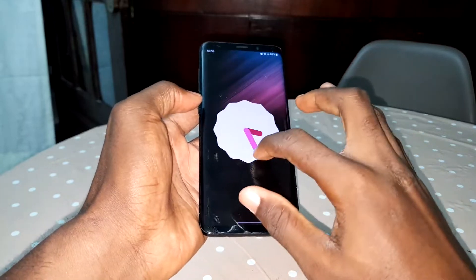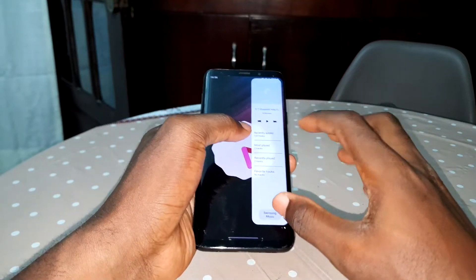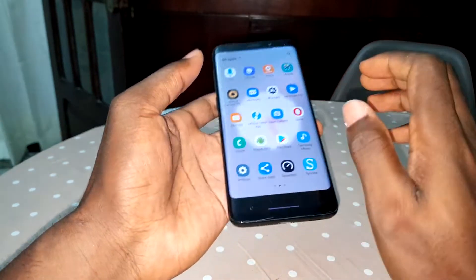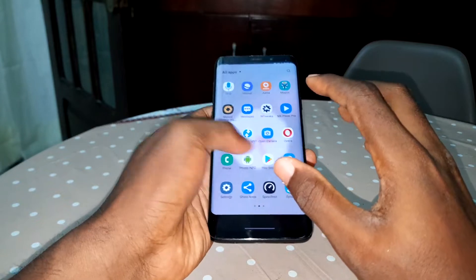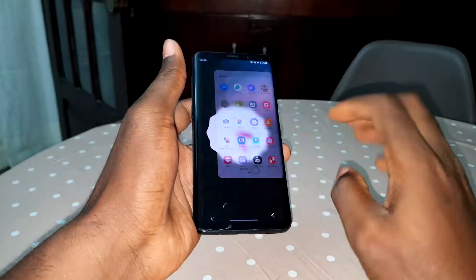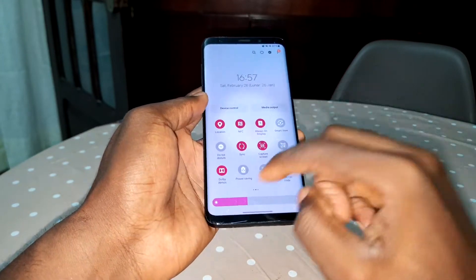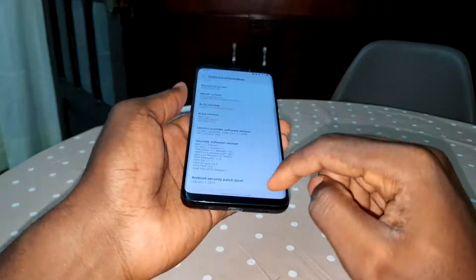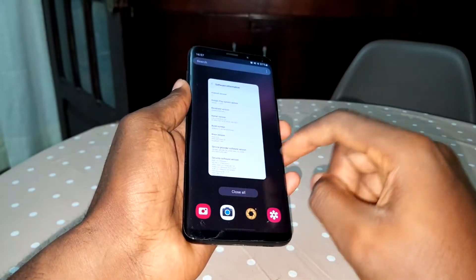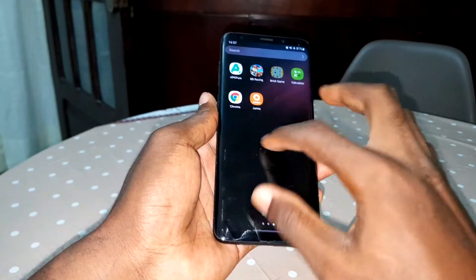Very very cool. As you can see, it's not a joke. You have all of this: your notification panel, the application edge — everything works. All applications work very very great. When you go back you can see everything is here, very good, very cool. Security patch level: February 2022, and this is Noble ROM. Thank you brother. Nice icons, everything works.